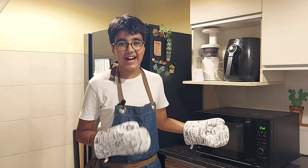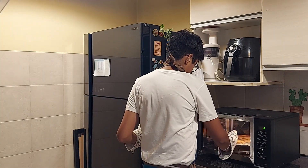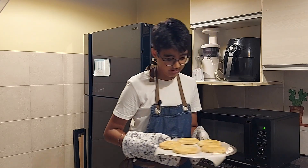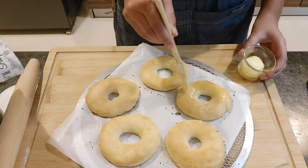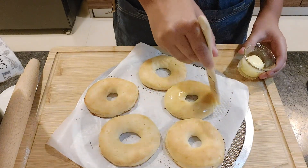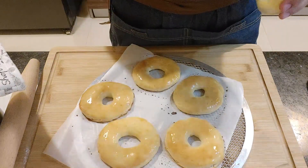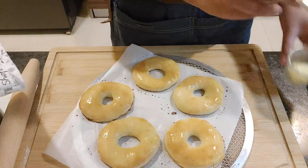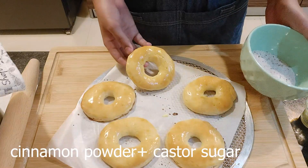The doughnuts are done. While they're hot, I'll quickly glaze them with butter and then toss them into the cinnamon sugar powder.